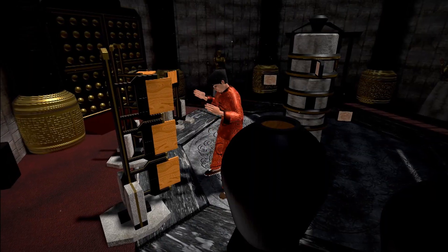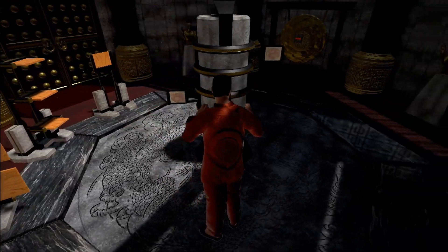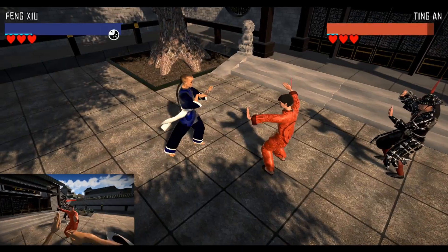Hello, Ben here. Welcome to Dragonfist VR Kung Fu and a quick tutorial on how to set up full body trackers for it.